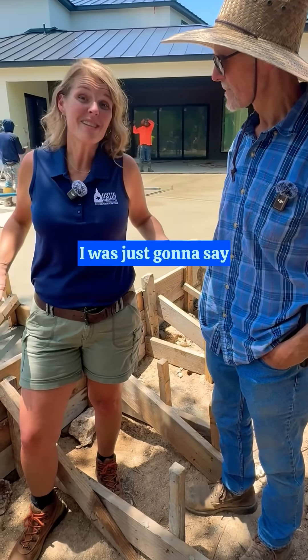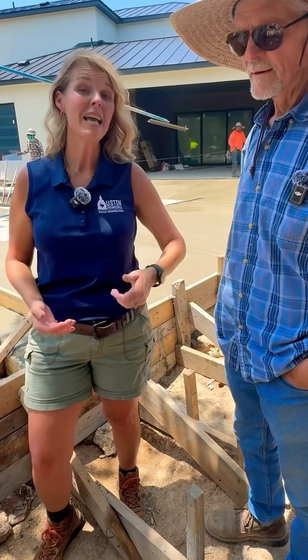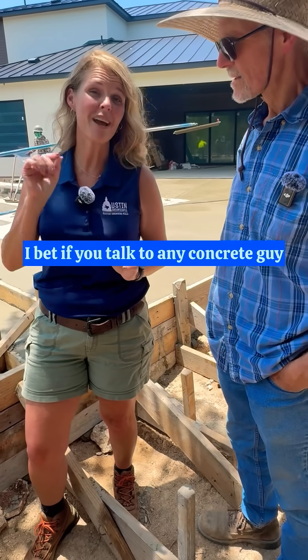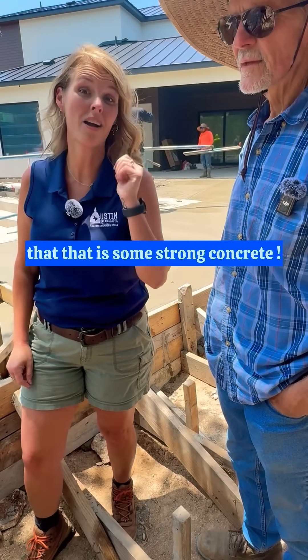What do you think about it, Bianca? I was just going to say, to all of you out there that don't know what the heck he just talked about, I bet if you talked to any concrete guy and showed them this video, they will tell you that that is some strong concrete.